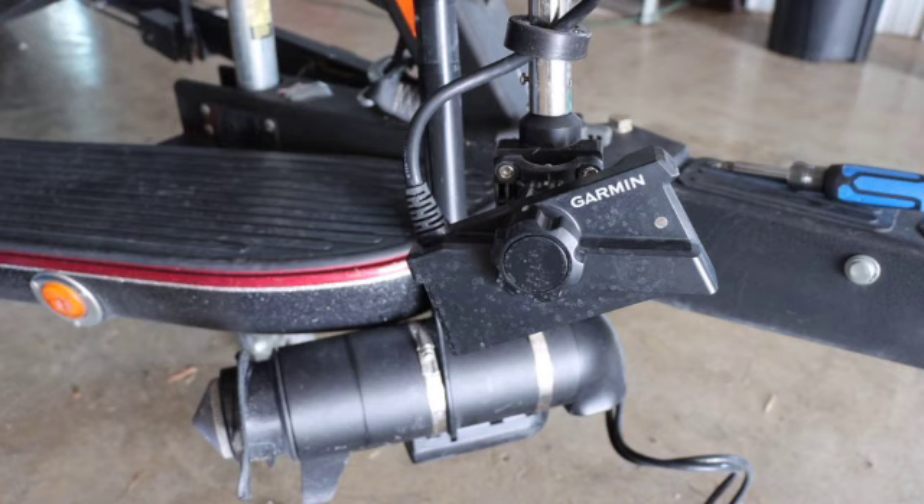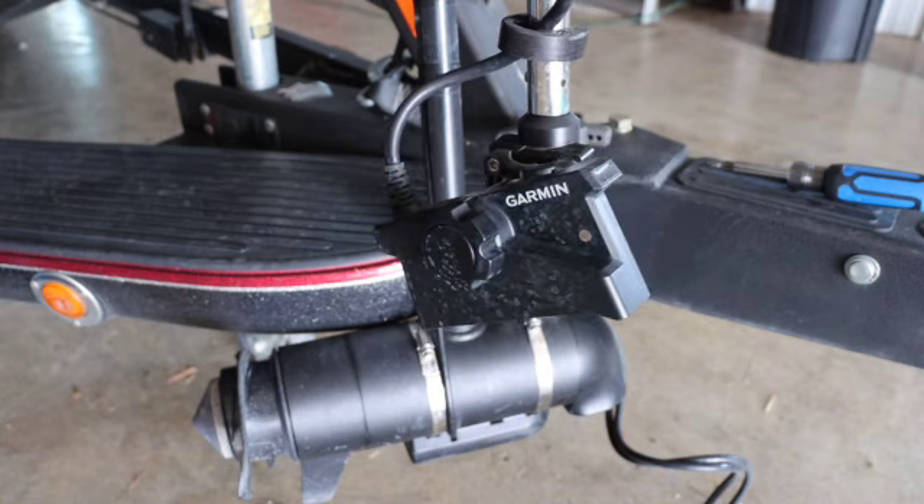Right here we've got the Garmin LVS34 transducer. In order to change that bracket, I always recommend customers to go as far left or as far right as possible. So right here we're going to go all the way to the right with our turret.